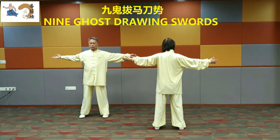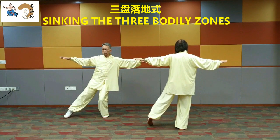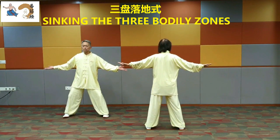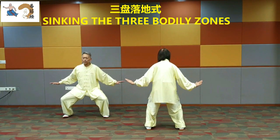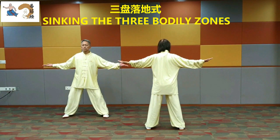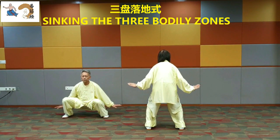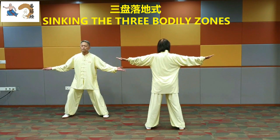Sinking the three bodily zones. Move the elbows to turn the palms down. Move half a step to the left. Squat slightly. Lift the arms. Stand up. Turn the palms over. Squat slightly. Lift the arms. Stand up. Turn the palms over. Squat slightly. Lift the arms. Stand up. Withdraw the left foot to its original position.